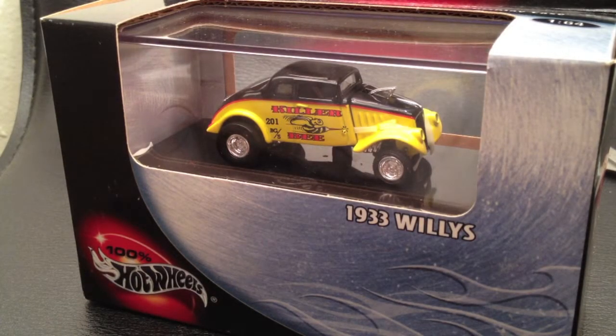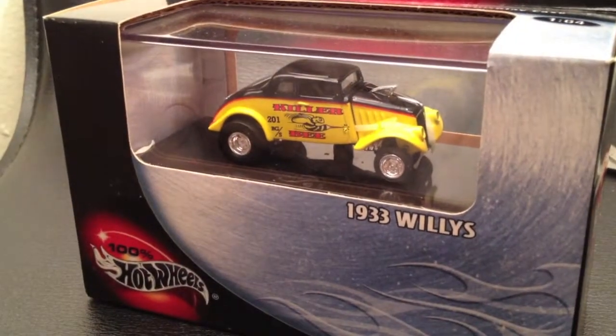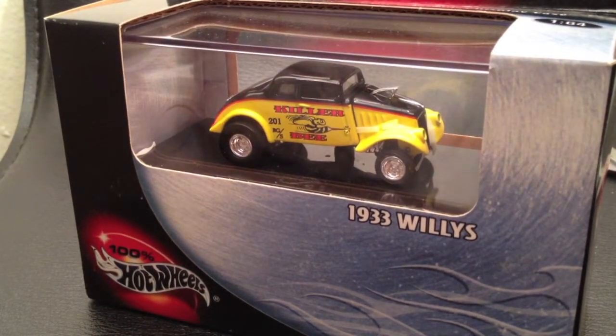What's up Hot Wheelers? This is Jasper49 back with you here for a look at another 100% Hot Wheels die-cast collectible car. This time we're looking at the mean little Killer Bee.